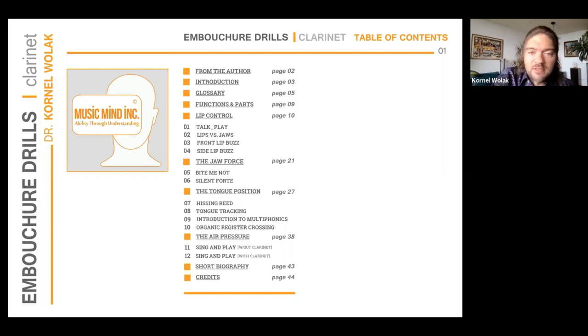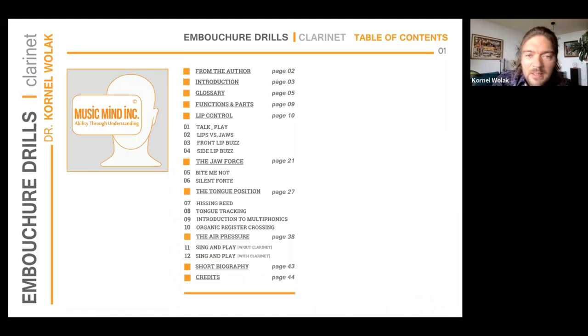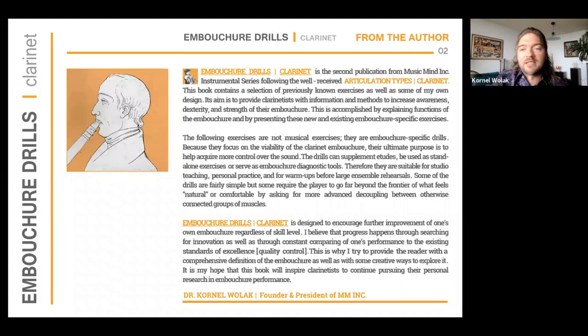Embouchure drills is basically a set of non-musical exercises — there is no sheet music necessary. These exercises are meant to train and raise awareness of the player on what they are doing while performing, how quickly they can make dynamic changes, and how to anticipate upcoming changes in air pressure. They also make us aware of how we control the different sets of muscles that make up our embouchure.